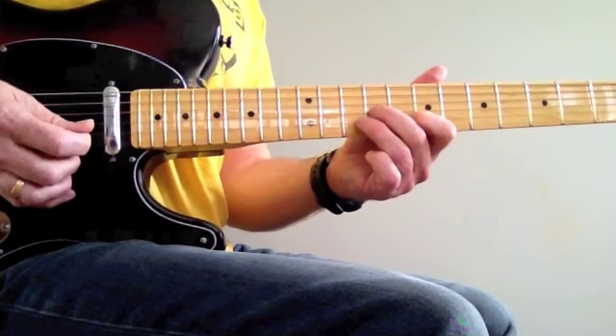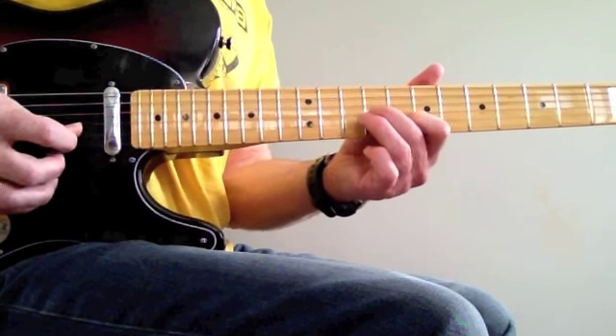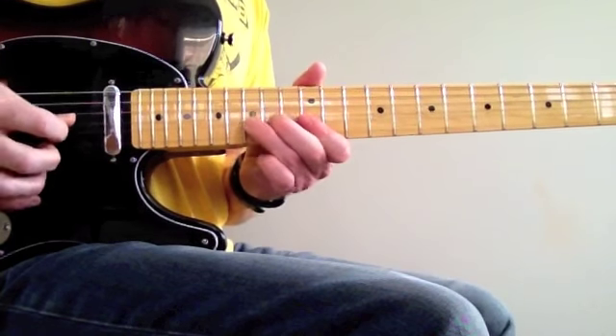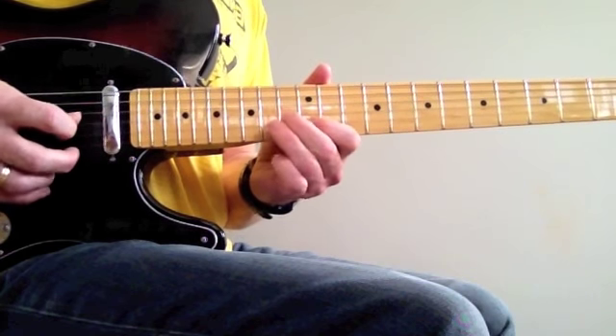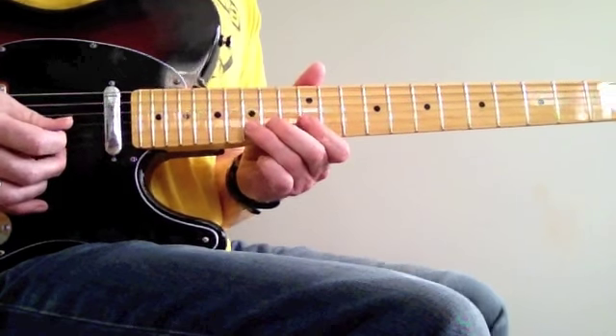Sliding from the 7th to the 9th, hitting the 8th on the B string. Then he does this — that's bending the D against the E.